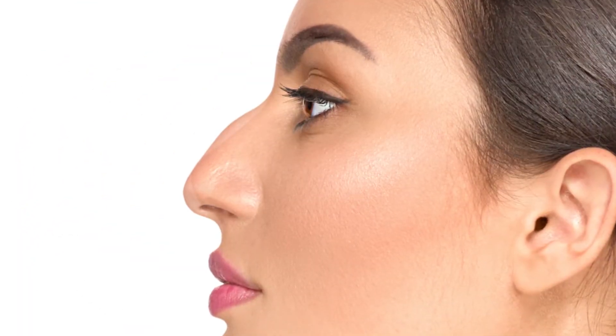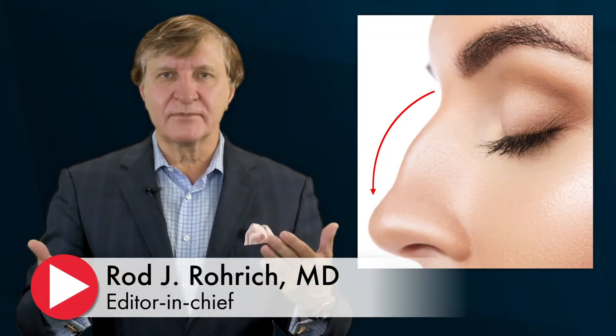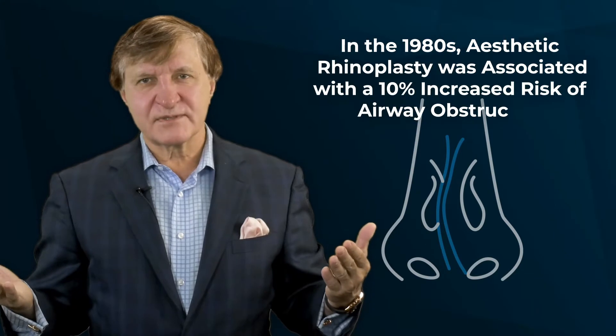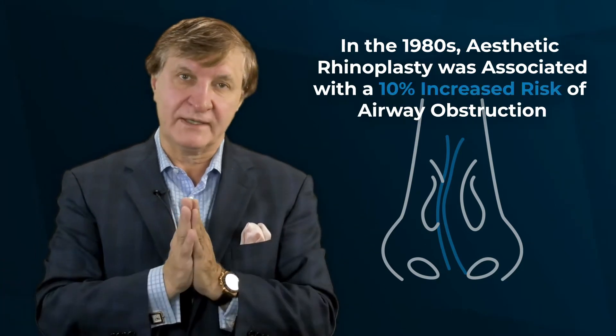A lot of people seek aesthetic rhinoplasty to reduce the dorsal hump — that little irregular bump that interrupts a straight slope from the bridge of the nose to the tip. Even in the most experienced hands, correcting that bump during rhinoplasty can change the angle of the internal nasal valve, and patients can wind up with impaired airflow as well as a physical deformity. Back in the 1980s, aesthetic rhinoplasty was associated with a 10% increased risk of airway obstruction, and it's probably even higher than that.